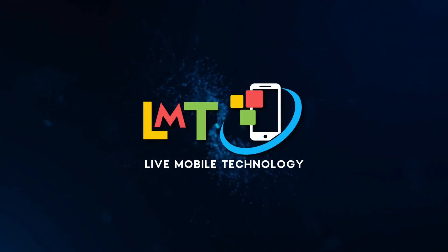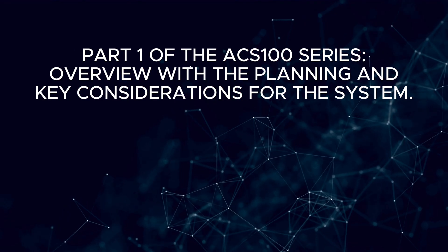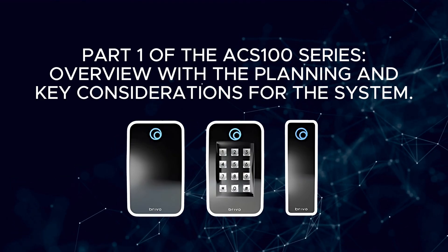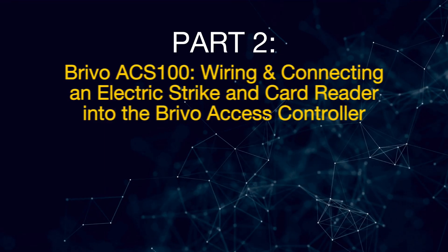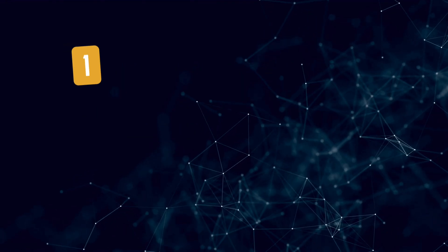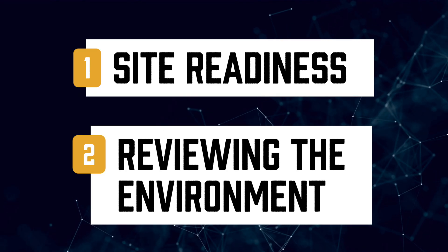Hi, I'm Charles Tran, and welcome to Live Mobile Technology. In my previous video, Part 1 of the ACS100 series, I gave you an overview along with the planning and key considerations for the system. Today in Part 2, I'll walk you through Brevo ACS100 wiring and connecting an electric strike and card reader into the Brevo access controller, from assessing site readiness to evaluating the environment where the system will be installed.